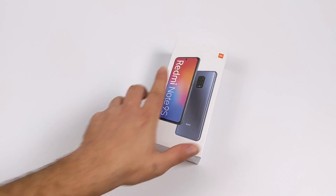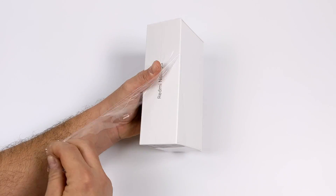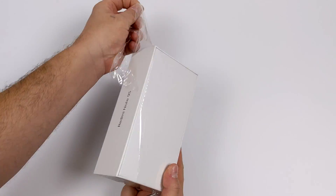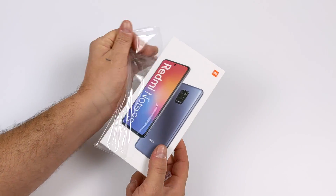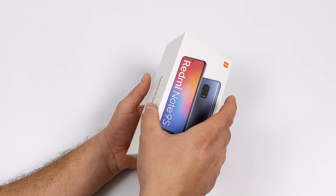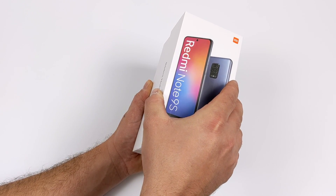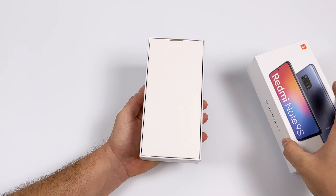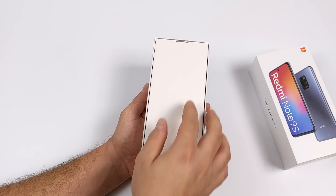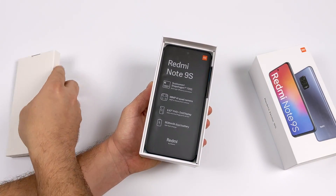So here we go — it's another budget offering from Xiaomi, actually their Redmi brand, the Note 9S. They offer two different variants: one with 4GB of RAM and 64GB of storage, and the other with 6GB of RAM and 128GB of storage. Both support a micro SD card. I went with the lower-end version which comes in around $198. This is globally unlocked and given the specs, it's really hard to beat a price like this unless you buy something used.